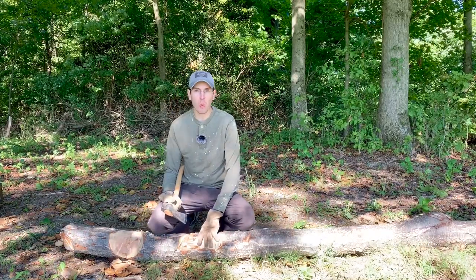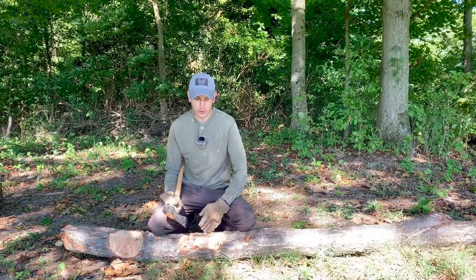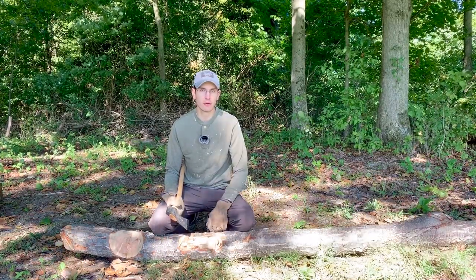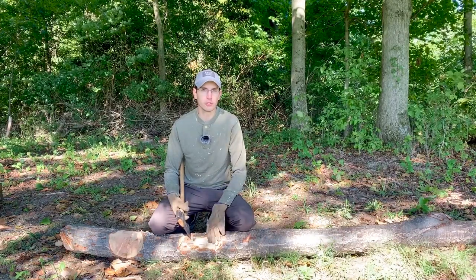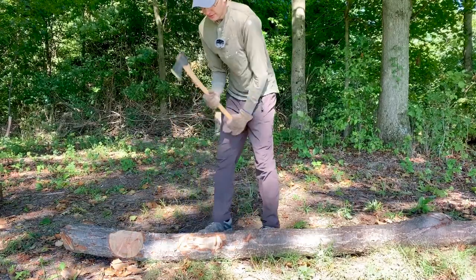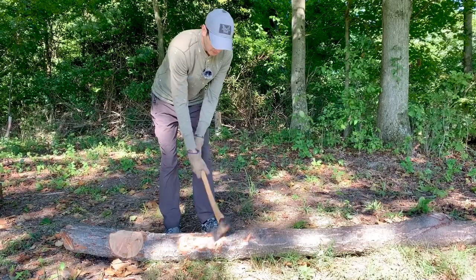But again, accuracy is king. You want your notch to be about as wide as the log is in diameter on either side — that'll usually take you halfway through, and then you'll be able to sever it from the other side using that same technique. Remember, you don't have to use all your might at first — just stack those cuts: bottom, middle, pop; bottom, middle, pop.